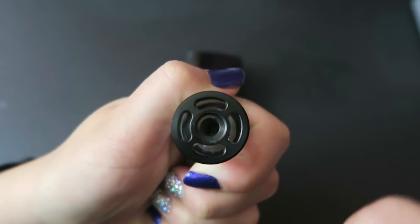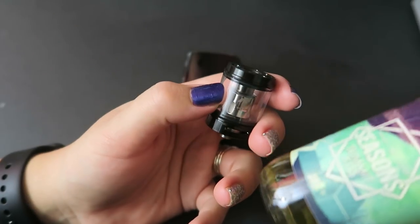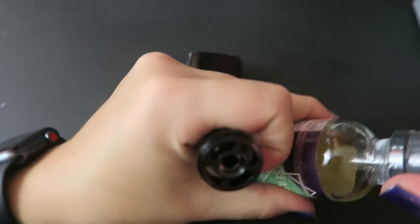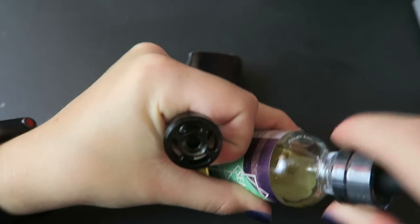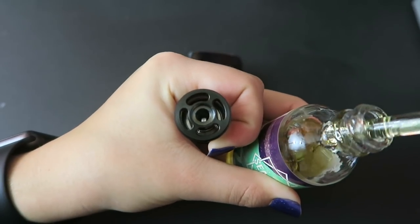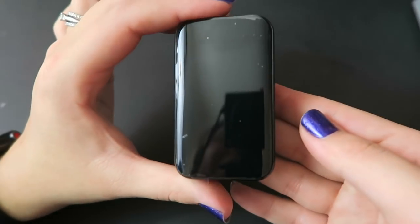To fill the tank you just unscrew the top cap and fill through the fill ports, avoiding the center air shaft. Today I'm filling it up with my favorite winter flavor — Bonsai Seasons Summit. If you want to try this flavor or any others on Bonsai Vapors' website, you can use my code TIA20 for 20% off your order. I'll let that wick up while we look at the mod.